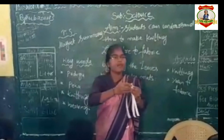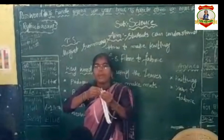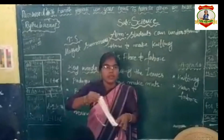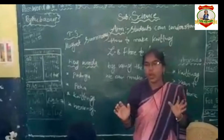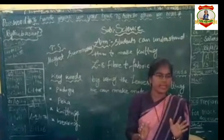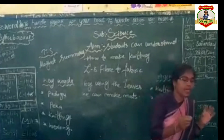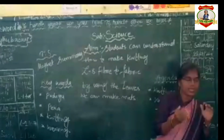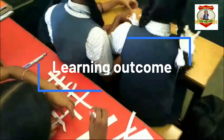Each and every bench you have to prepare this mat. Take papers or leaves and you can prepare yourself. Each bench, every one, cutting the papers in the same size. Randomly you can place it — one paper you have to insert in another paper. In that way, you will get the proper mat.